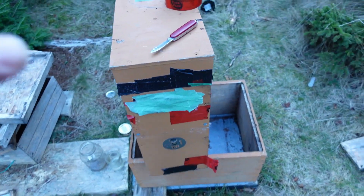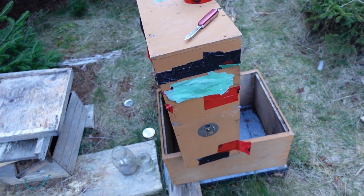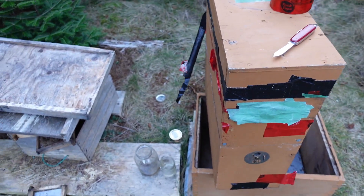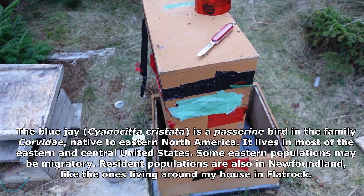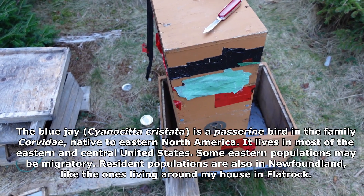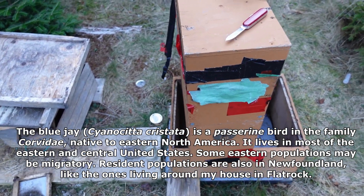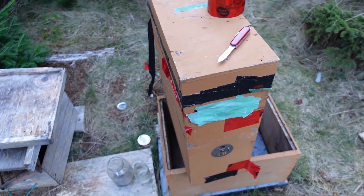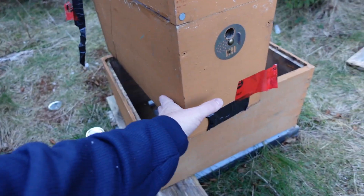So in other words, this little tiny beehive has insulation up top and bottom.